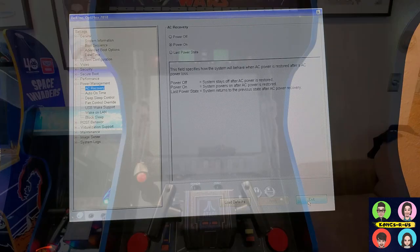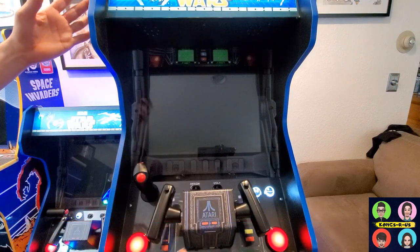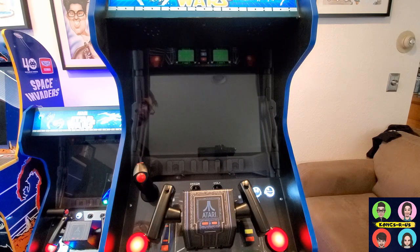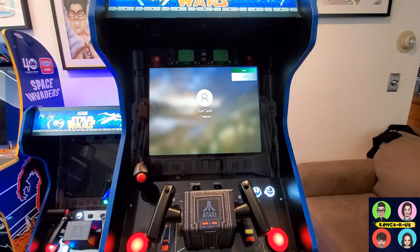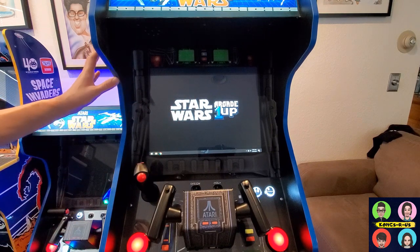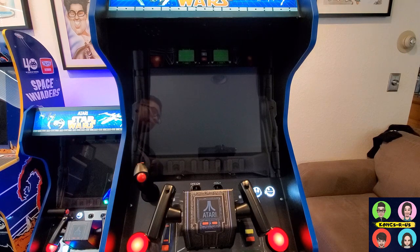Now for our final test — let's flip the on switch. Boom, the cabinet turns on and the PC detected power, so it's booting up. I have Windows on a 120GB SSD, so I do recommend putting your OS on a solid-state drive. Everything boots up pretty quickly — you can get to the Windows screen in about 10 to 15 seconds. I have this nice little splash screen; I called my arcade Starcade, so we have our Star Wars arcade one-up logo. The PC is set to automatically start Joy2Key and LaunchBox BigBox, which loads our playlist.